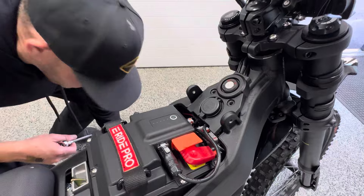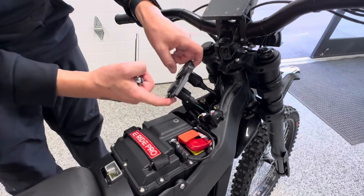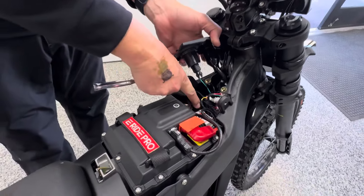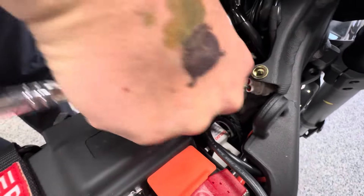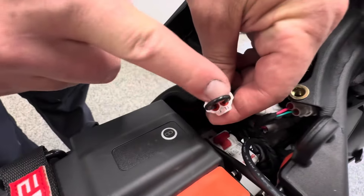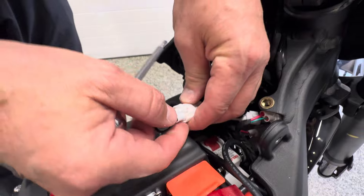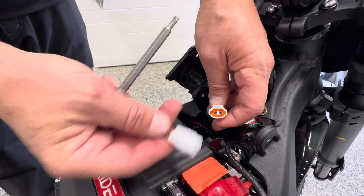Okay, now the next thing you're going to safely pull up right here. We do recommend you turning off the breaker. Then you're going to grab this connector — it's got a loop on it right there. All you're going to do is undo the connector, and that's it. You're good to go.